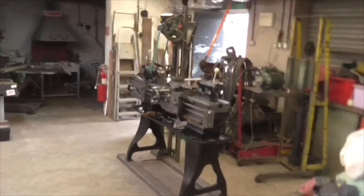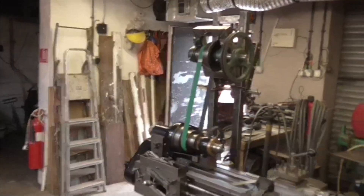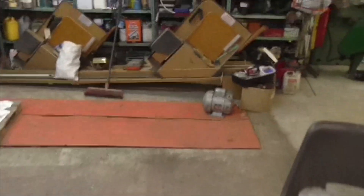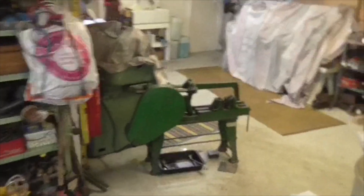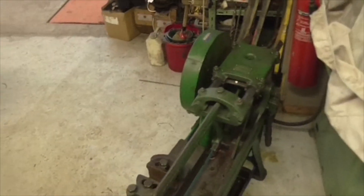Morning folks, Monday. On with the motor plate, but first as promised I'm going to reverse this Rapiditor to put it back to go into the direction it used to go in.